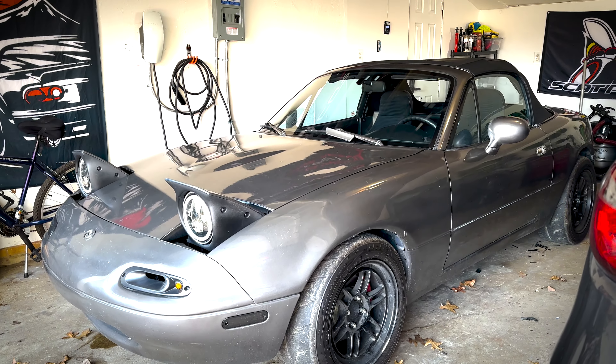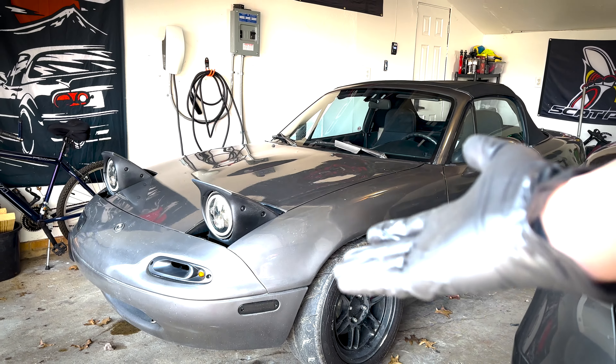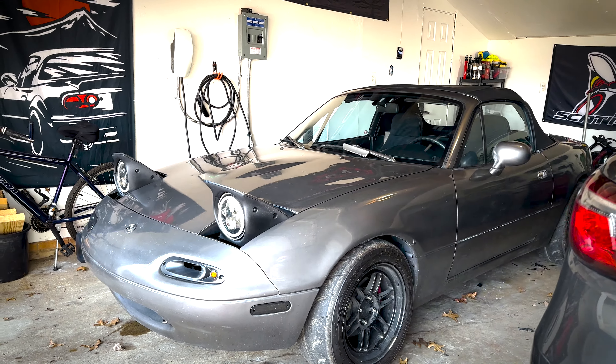I think it's finally time I get to introduce to the channel my NA Miata. This is my 1996 Mazda Miata that I purchased in about 2021. I got it from Copart. When I originally got it, it was Montego Blue, and it had a lot of rust that involved a lot of repair along the rear driver's side fender.